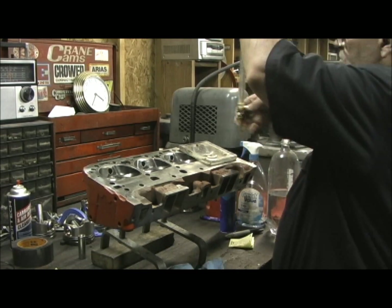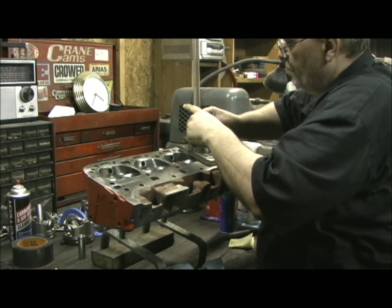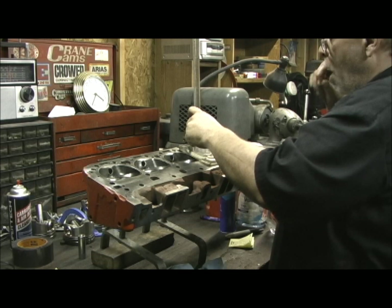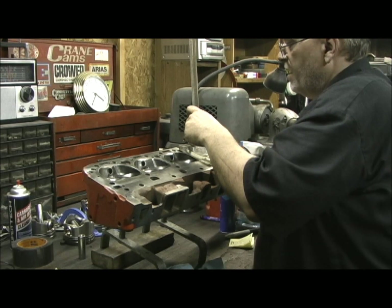We got our bubble leveled at zero, and we're going to dump. Hopefully I don't get some weird number that doesn't make sense.